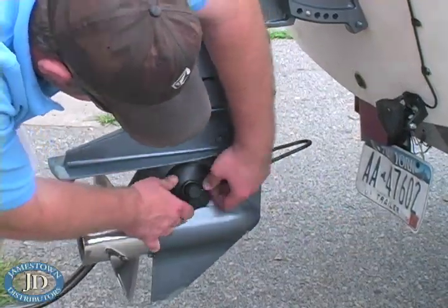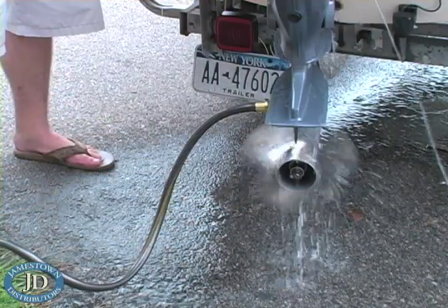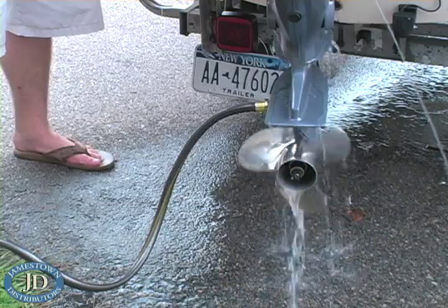Now run the motor outside. Check the flow of the tell-tale and check forward, neutral, and reverse.